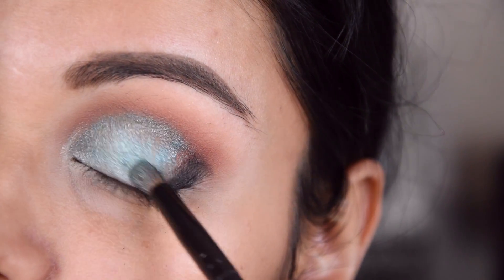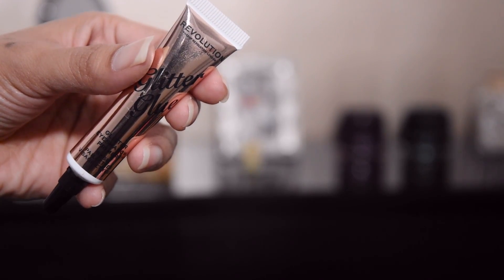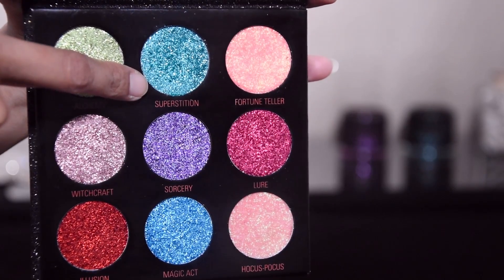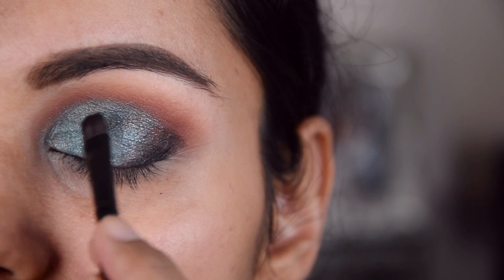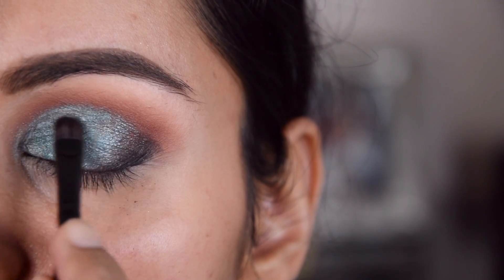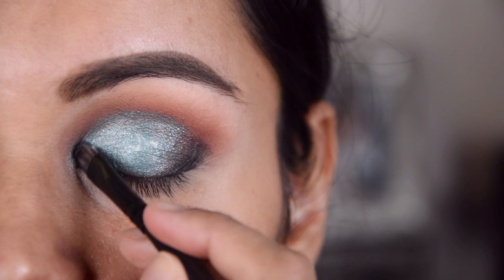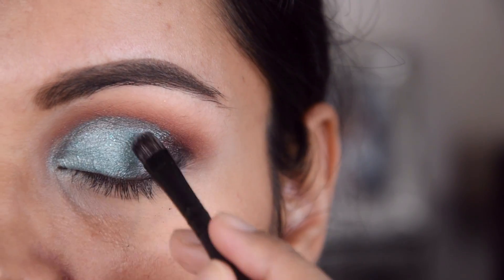Now I have to put the glitter glue, and I have used Makeup Revolution pressed glitter — this is a new launch from Makeup Revolution. I am putting the glitter glue first and then the pressed glitter on top so that it will be long lasting and will stick well.